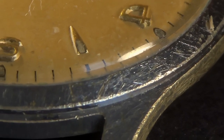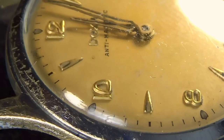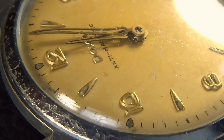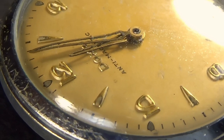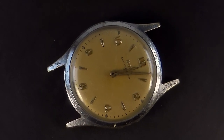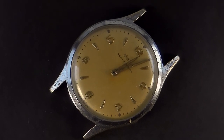eBay — like it or loathe it — I kind of fall somewhere in the middle. For every bargain I seem to pick up, I also seem to get kicked in the danglies on the next one, and this is just such a case. The seller said this watch had been working, but the crown had fallen off. I find that very difficult to believe.